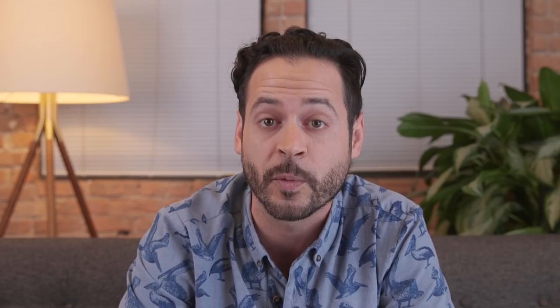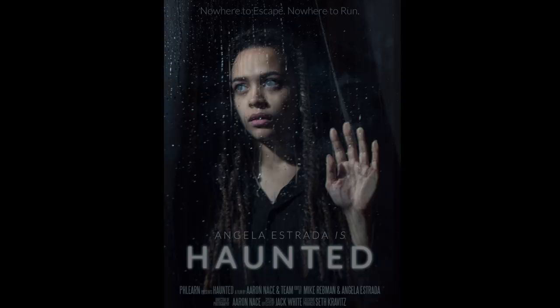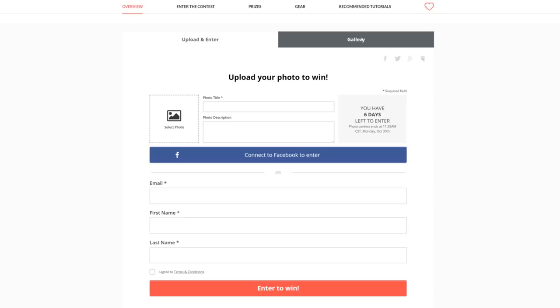In today's episode we've got a tutorial where we're going to be putting a really cool movie poster together. To celebrate Halloween in October, we want you guys to create your own horror movie posters and post them on Phlearn.com. This is a super DIY contest — don't spend a lot of money, do it on the cheap, get more creative, spend less money, and make something fun. You can follow the link in the description below. We've already got hundreds of entries. Be sure you enter our contest and submit your own awesome DIY horror movie poster.